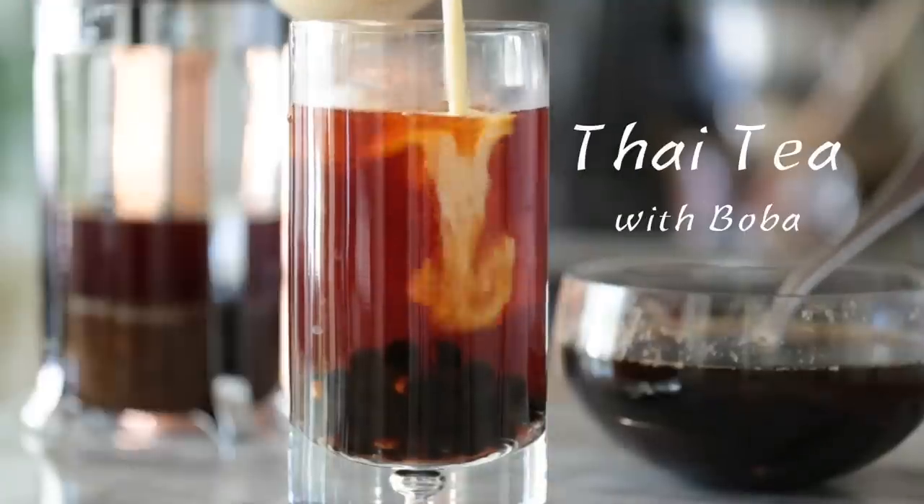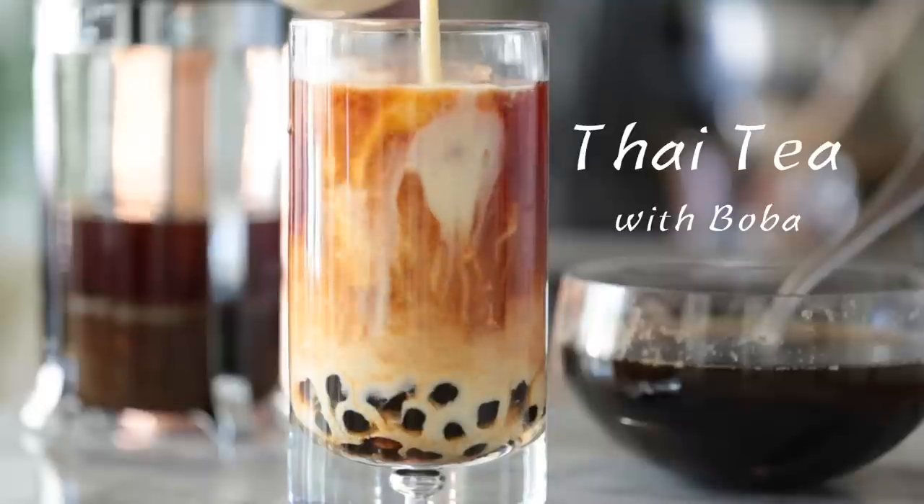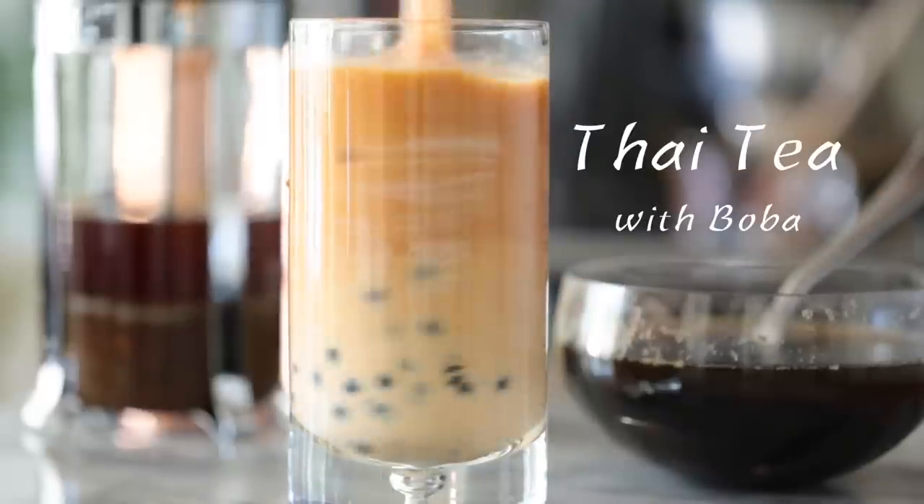Hey, what's up guys? Welcome back. Today I'm going to show you how to make a wonderful sweet Thai tea with some delicious boba.